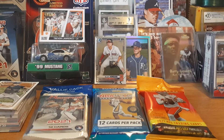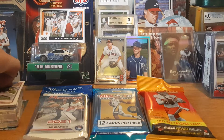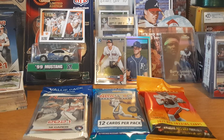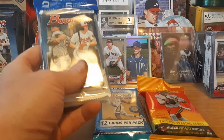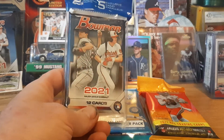Everybody, big sun bikes got a little retail rip, a little mixer rip today — got baseball, basketball, and football, all cell packs. Just hit a little store on the restock and picked up one of each of these.